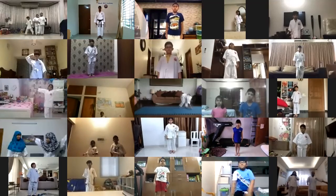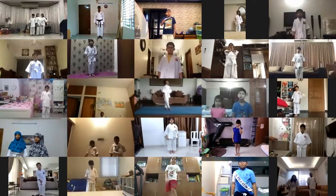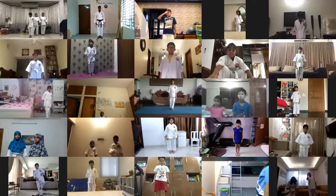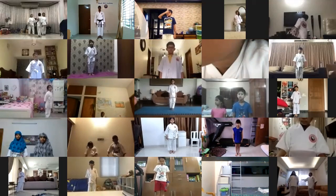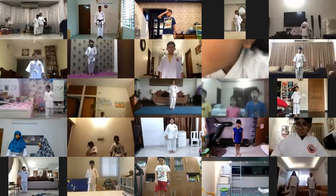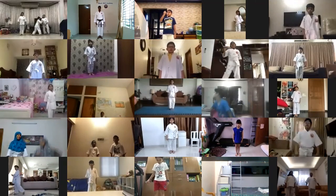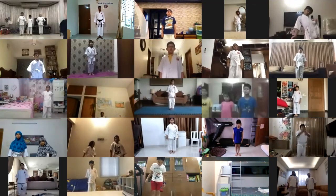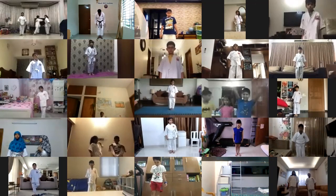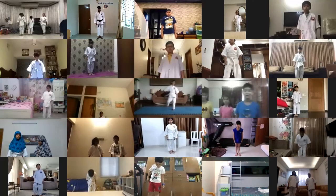Afifah, move back. Catch a deep breath. Again. One more time. Now eyes open. Shihani. Okay. Otagani. Okay. Okay, yame.